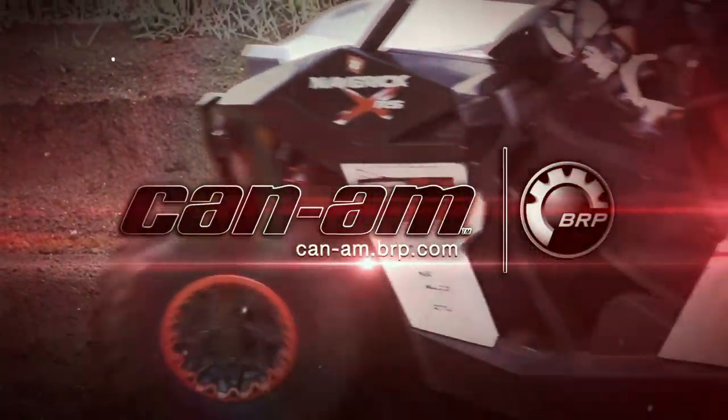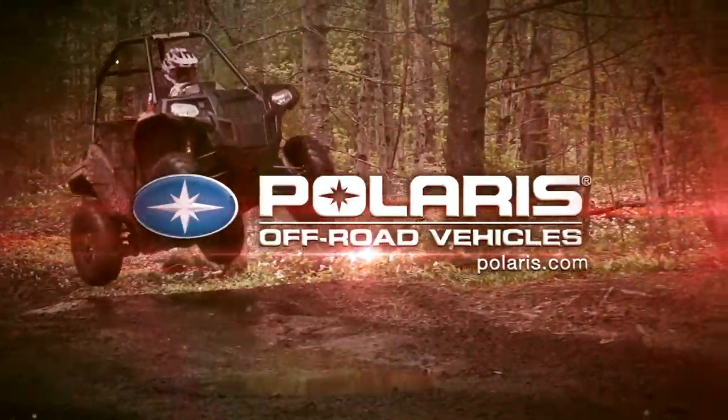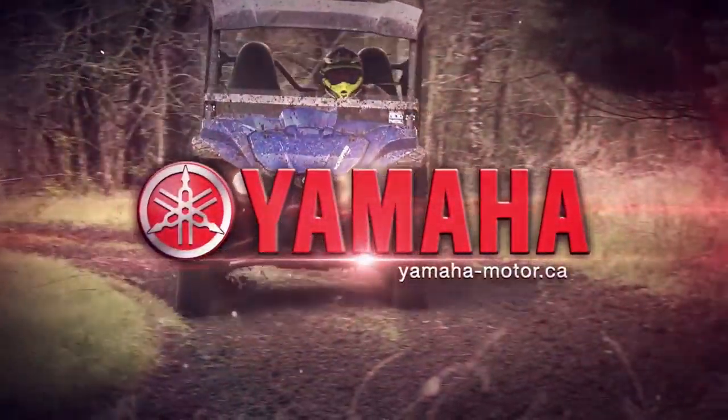Dirt Tracks is sponsored by Can-Am, the ride says it all, Polaris, the world leader in off-road innovation, and by Yamaha, Conker Outdoors.